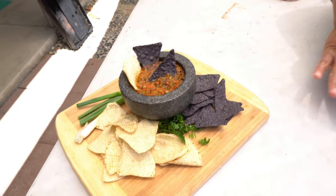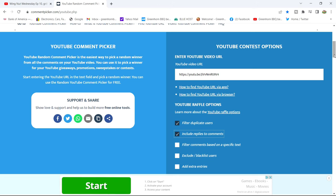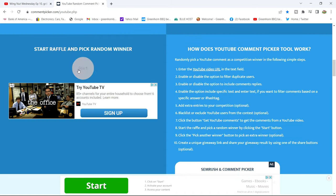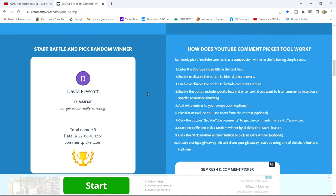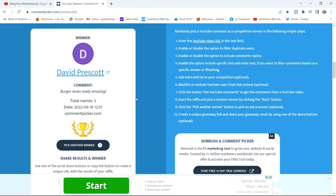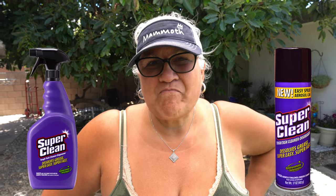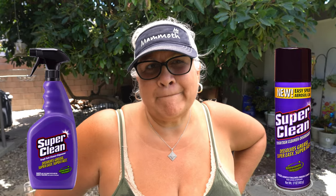We need to pick our winner for the Wingnut Wednesday giveaway. Going to our random comment picker — and David Prescott, you are the winner of Wingnut Wednesday! He's going to win some Super Clean degreaser: the original aerosol degreaser plus a pump action degreaser. David Prescott, congratulations — appreciate you subscribing and being active here.